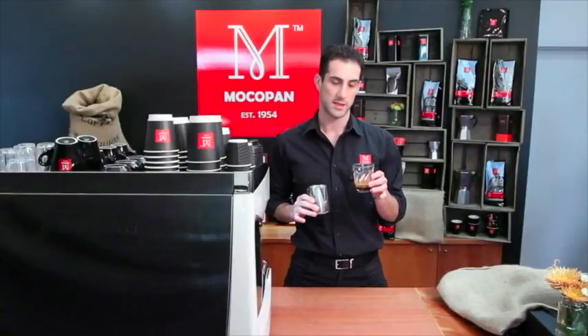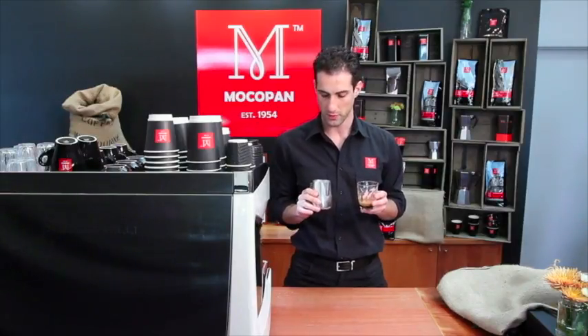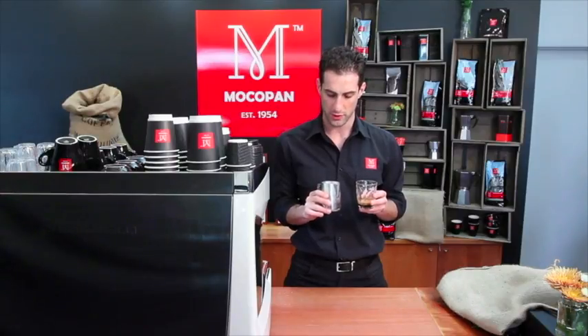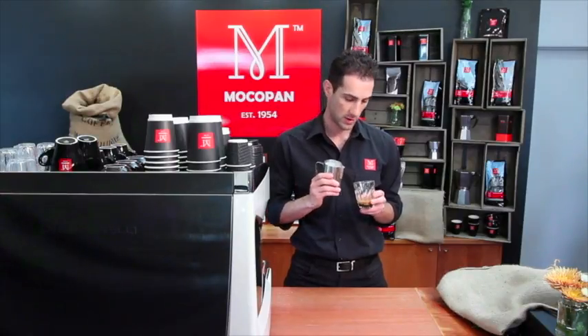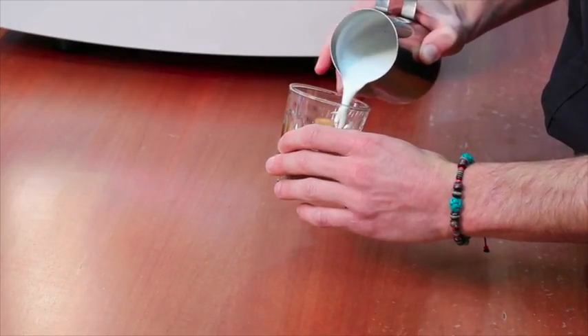A latte is a single espresso base served in a 180ml glass, topped with warm foaming milk. You want to make sure you have about a centimetre of foam in the coffee. And remember, keep the crema prominent on the surface.